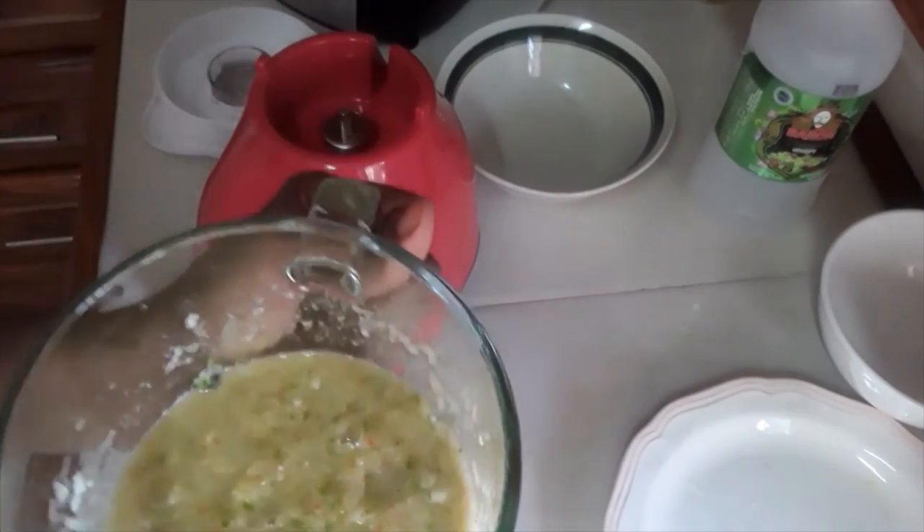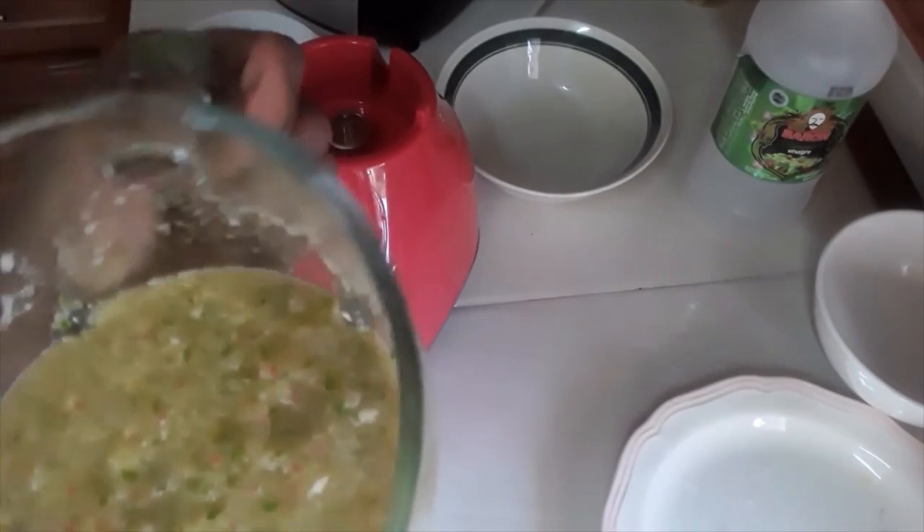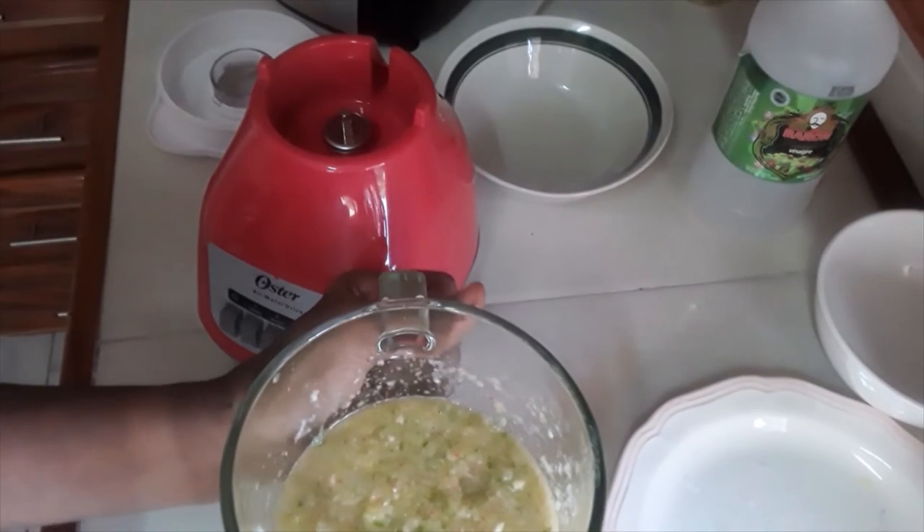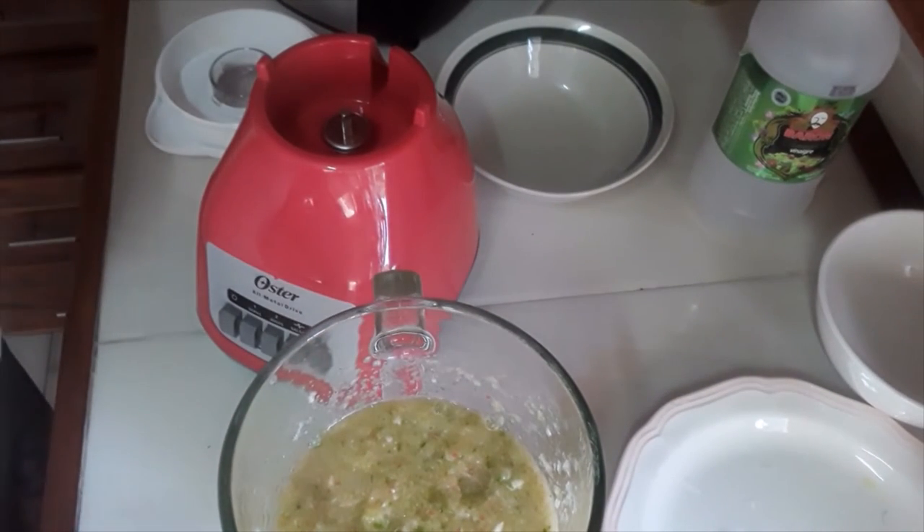So there you have it guys — your green seasoning. You can add a little more celery and parsley. This is what I have at the moment.